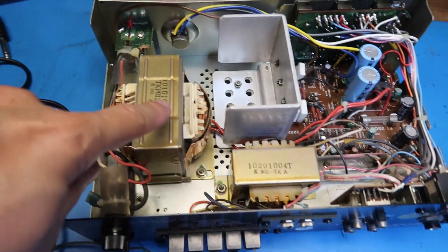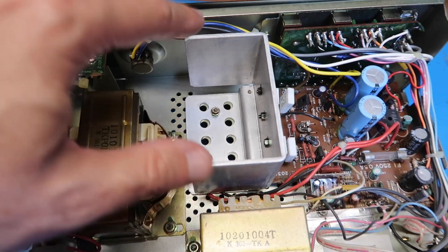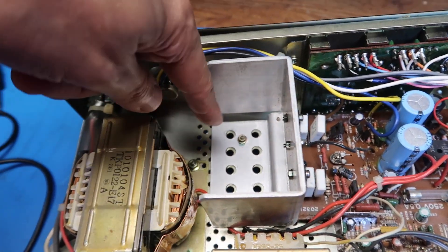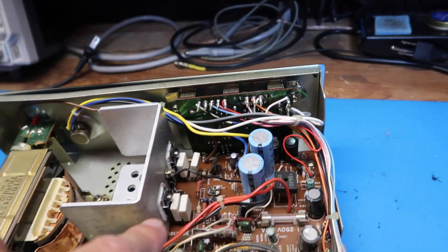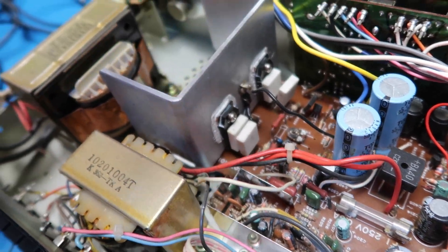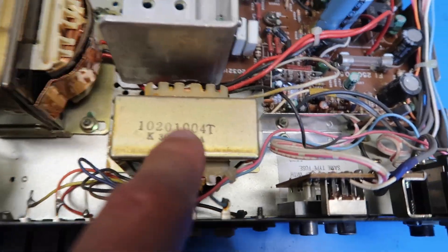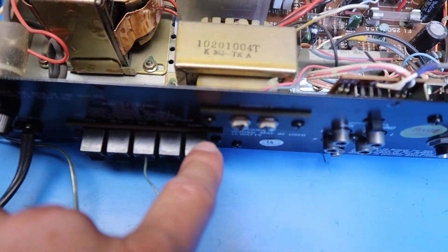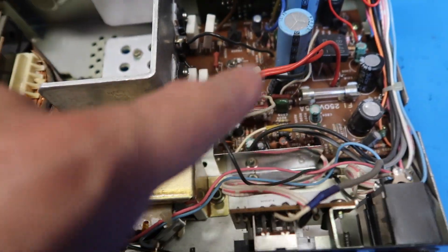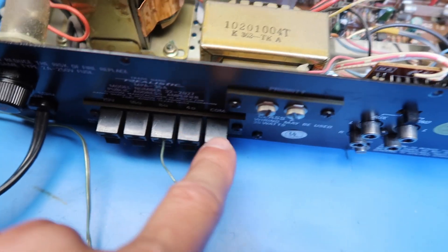We've got a pretty hefty transformer here, which goes with the weight of the unit. Here's a pretty hefty heat sink with convection cooling through the grill vents as well as through the overall chassis the way it's bolted down. We've got a couple of power transistors — probably a push-pull amplifier arrangement to get our 35 watts. We've got a smaller transformer here that looks like the audio transformer, because I see it connecting to the different impedance outputs. So we come in with a single impedance — maybe a higher voltage — and then reduce the voltage and provide different impedance taps.